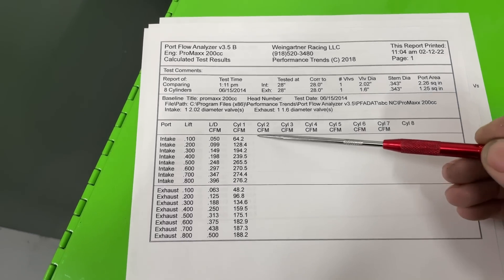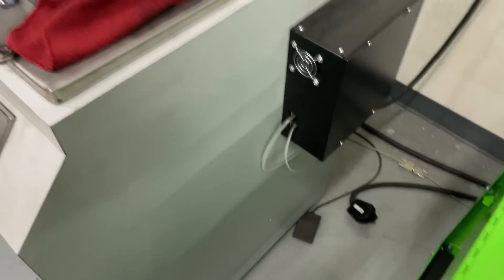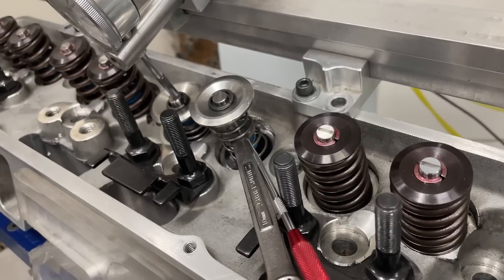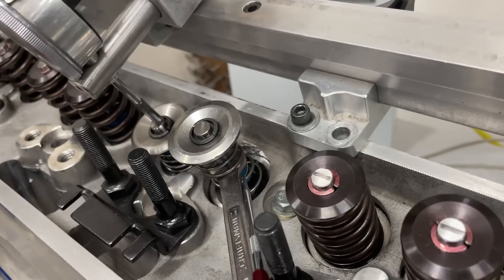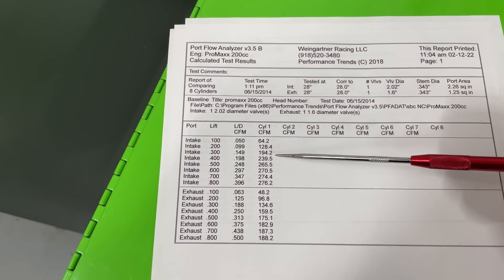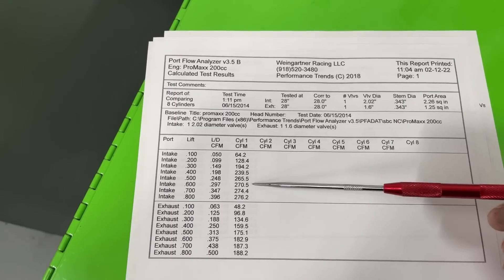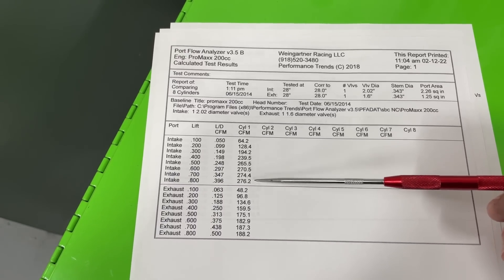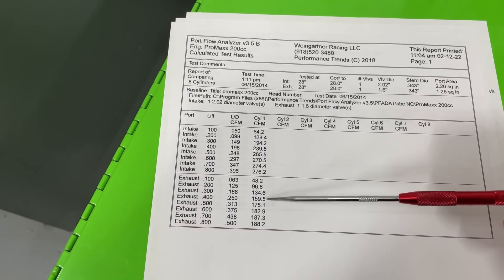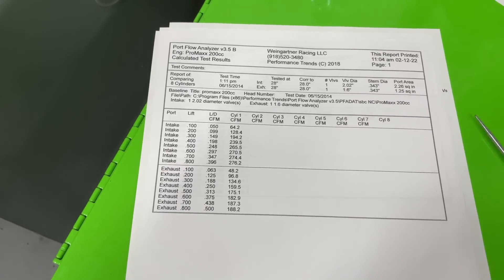These are the flow numbers — no exhaust pipe. The ones I care most about are 0.400, 0.600, and 1.000 inch lift, though I couldn't do one inch because the retainer would touch that seal before reaching one inch, so the most I could get was 0.800. At 0.400 lift: 240 CFM — not bad for a 200cc head. At 0.600: 271 CFM. Peak at 0.800: 276 CFM, and it keeps flowing up without losing flow — good sign. That's with a 2.02 valve. Exhaust side is weaker.